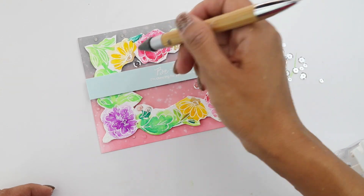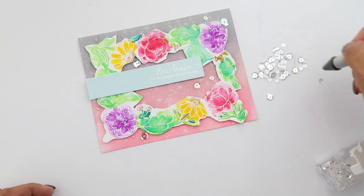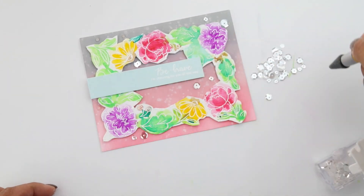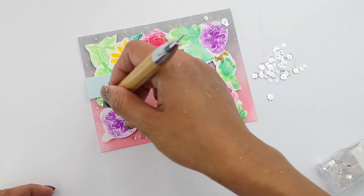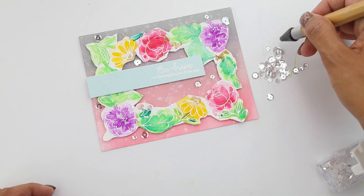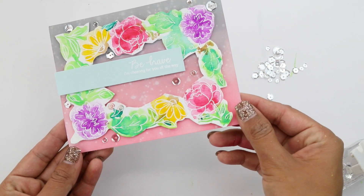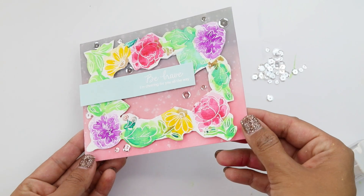And that does it, guys! This is Crystal Thompson for Simon Says Stamp, showing you how to use the partial cut floral frame from Pinkfresh in collaboration with Simon for the Stamp Timber Celebration. Thank you so much for joining me. Be sure to leave a comment below and let me know your thoughts — I can't wait to see what you guys make. Have an amazing day!